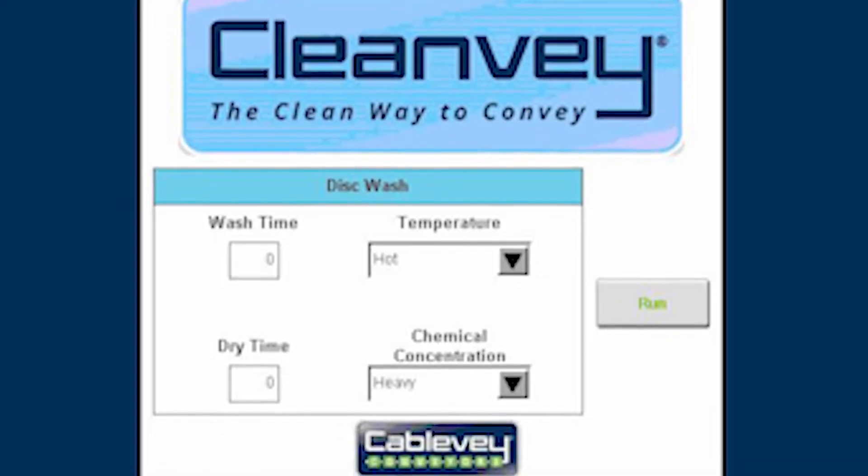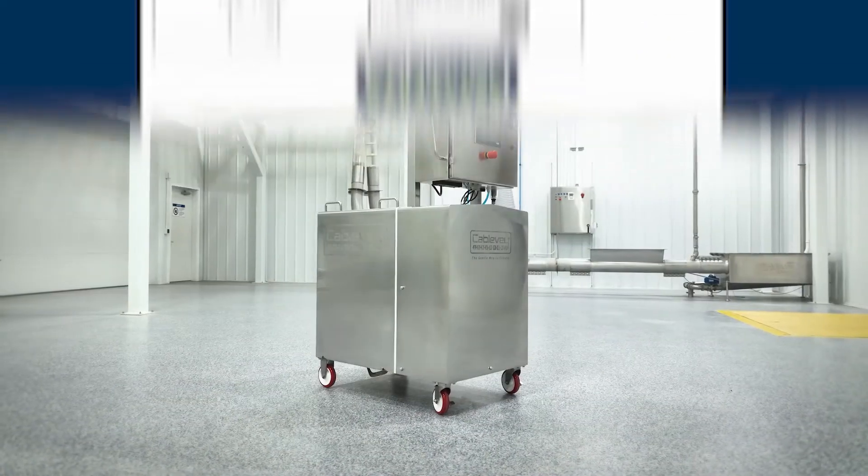You can store recipes for different machines, different products on the same machine, or even the same product based on the frequency of cleaning.